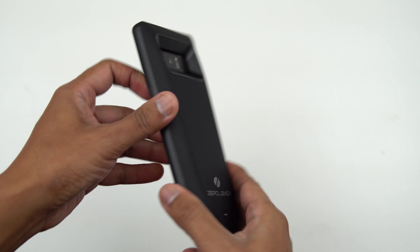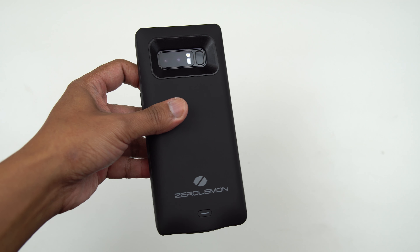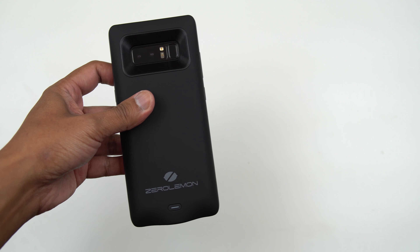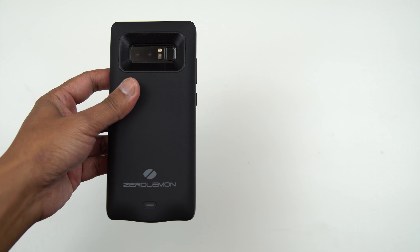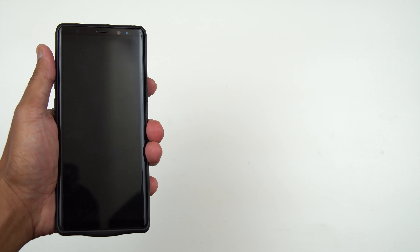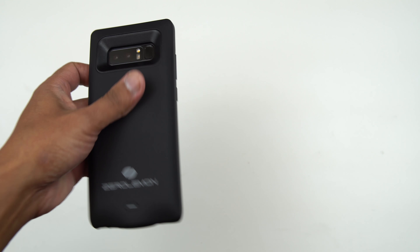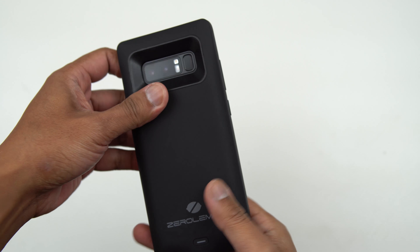So in total you are able to get one full charge and 12 percent extra — that's not too bad. You will definitely get through the day with this battery case. You don't have to worry about running out of battery anymore, which is really annoying because every time I use the Note 8 I'm always cautious about when to use the device. This battery case will definitely help you get through the day, no problem.